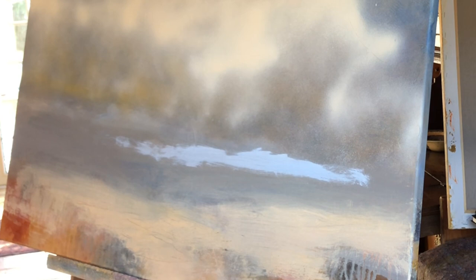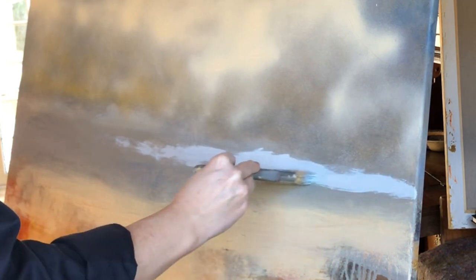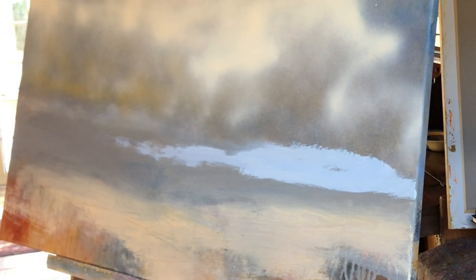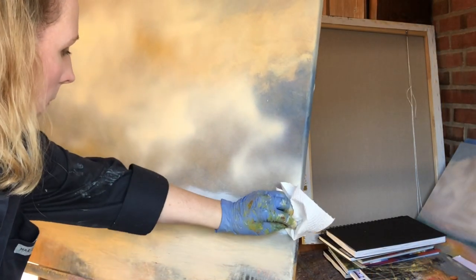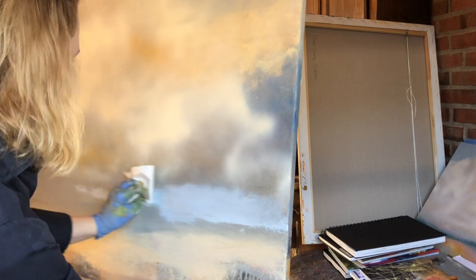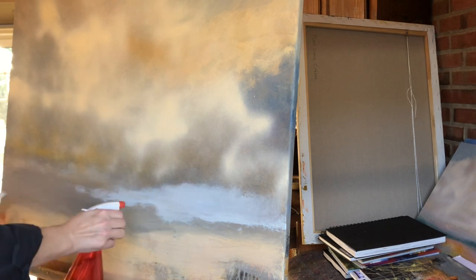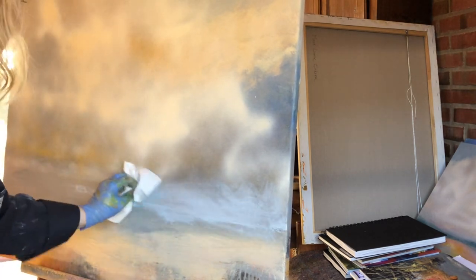I had started this painting a while back and I've already worked over it several times. It's no secret that some paintings come more easily, but most require a lot of work, and some turn out to be a lot more than work. I hesitate to call it a struggle, but that is honestly how it can feel. So let's just say that some paintings have a longer gestation period and lots and lots of layers.